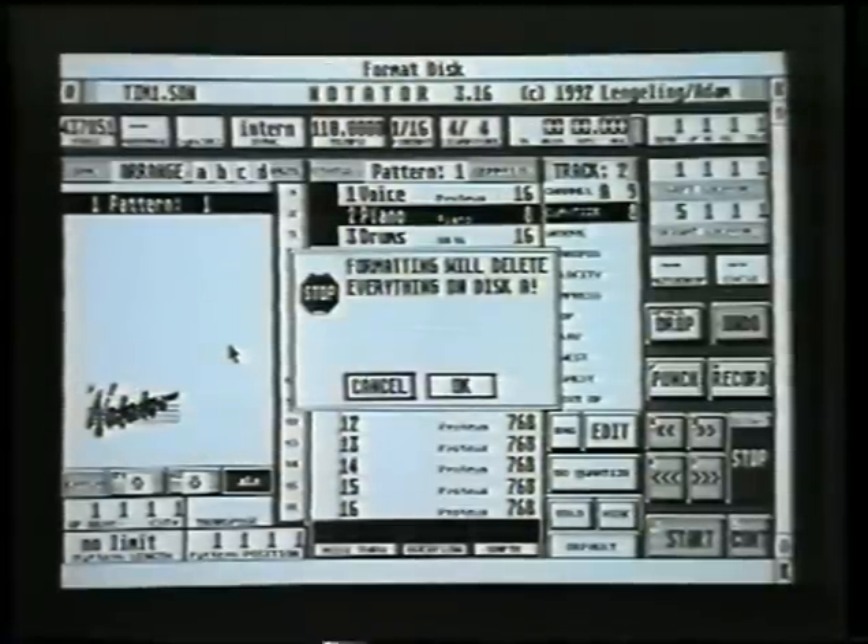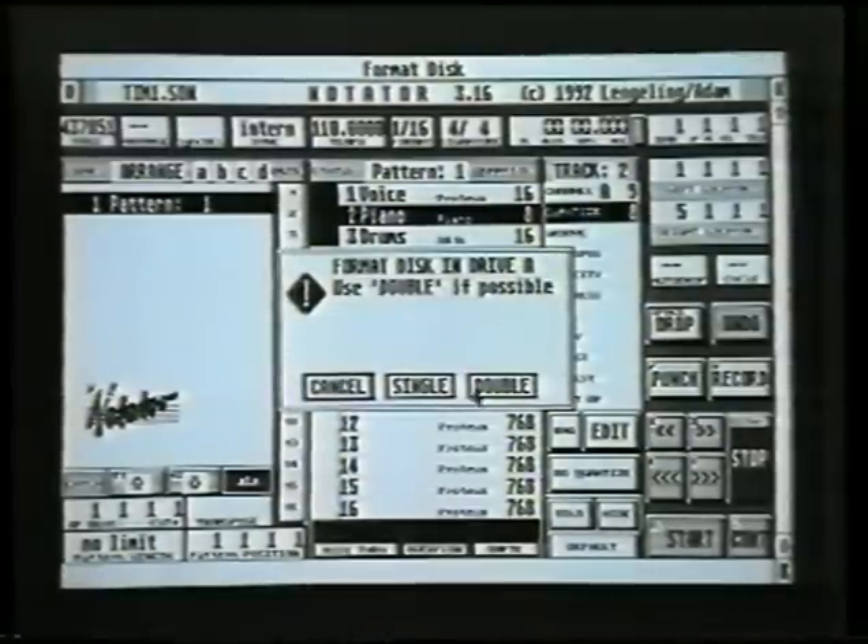You should never ever save any songs or information onto the program disk — you'll probably find that it's full of information anyway. A dialog says: formatting will delete everything on disk A. Simply click OK because that's what we want to do, then click on double because you always use a double disk if you can.